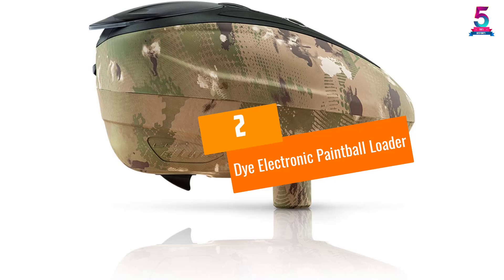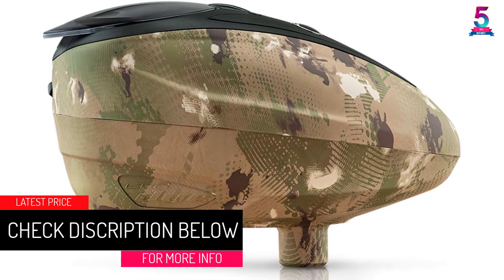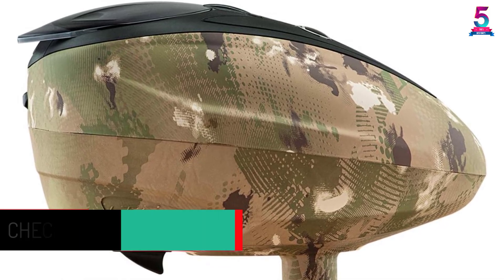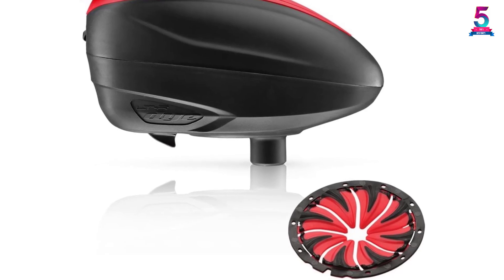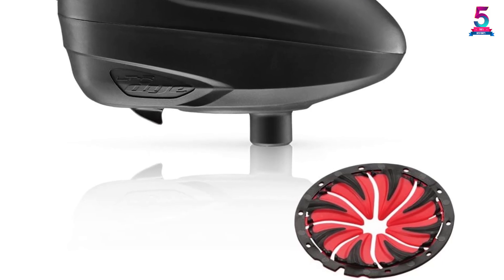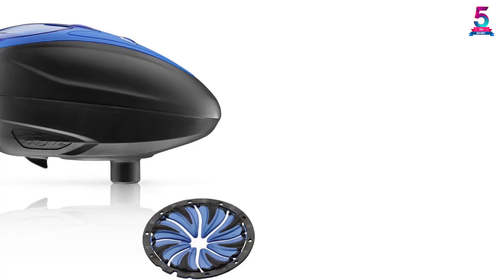At number 2, the Dye Electronic Paintball Loader. This electronic paintball loader from Dye is simple to assemble and disassemble because no tools are needed. It is simple to use — you just need to push a button — and you can clean and maintain it with ease. It is powered using 3Ah batteries to attain a high ball shot count of 80,000+. Having an inbuilt anti-jam release trigger and adjustable feed tension, it can tackle any paint. Most importantly, it features trusted quality and a water-resistant coated board.